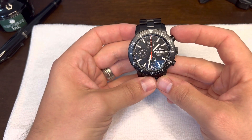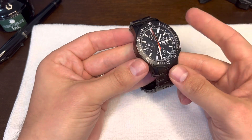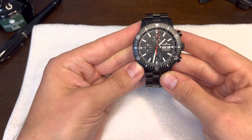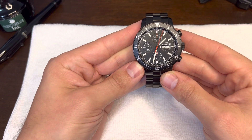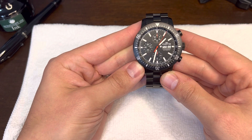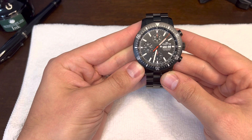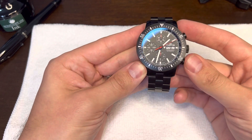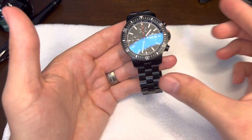It's a tool watch, but it has so many features. The chronograph portion — when I hit the pusher, such a satisfying click there. Ridiculously good feeling, probably in the top three of any watches I've tried. Pause it, reset. That's just so satisfying.